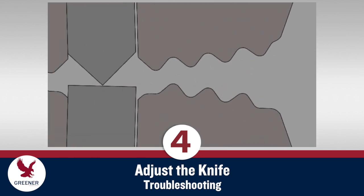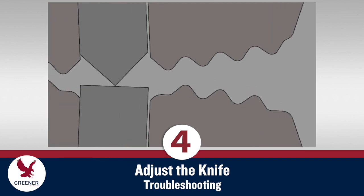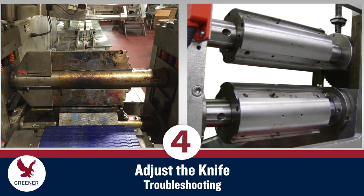If a new knife needs to be over-adjusted to cut — such that you can hear it banging and feel the heavy impact with your hands — you may need to address other conditions on your flow wrapper, such as spring pressure adjustments, worn springs, damaged bearings, and damaged sealing jaws or shafts.